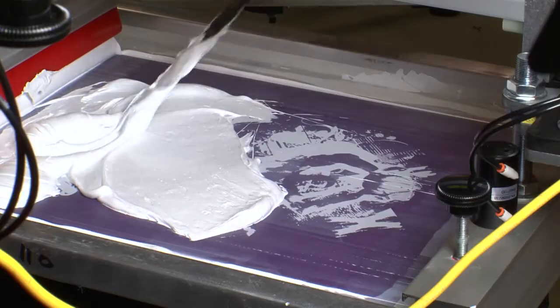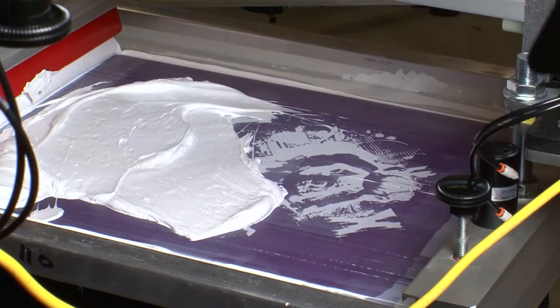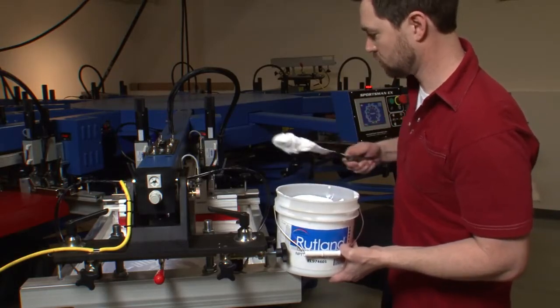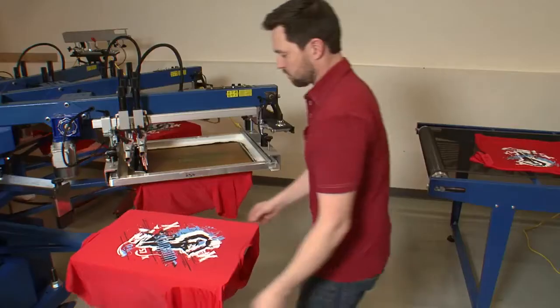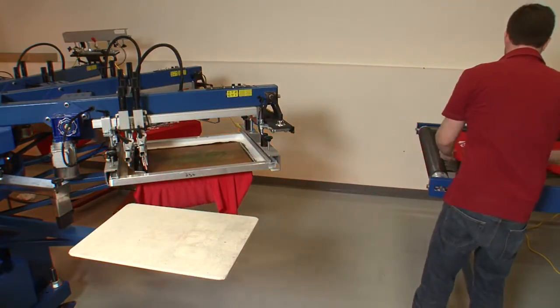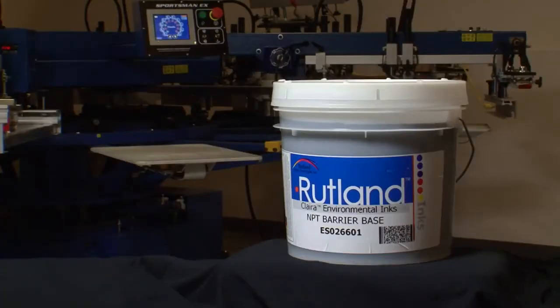Polyester white inks are thicker than cotton and general purpose inks due to the dye blocking technology they possess. Adding any kind of reducer to these inks will often eliminate their ability to stop dye migration. In spite of such powerful dye blocking technology, there may be fabrics that require greater strength than Rutland Superpoly White can provide on its own. Severe bleeding may require ES0266 non-phthalate barrier base to be printed first.